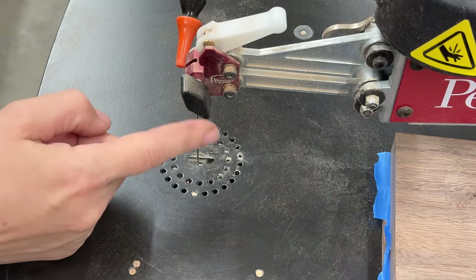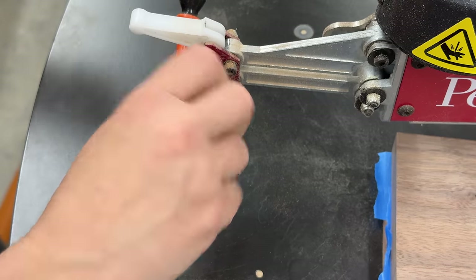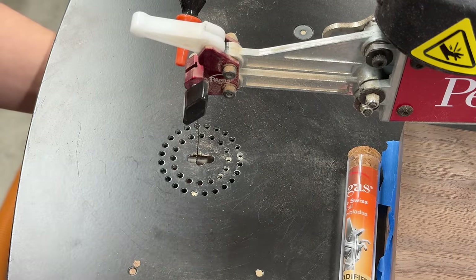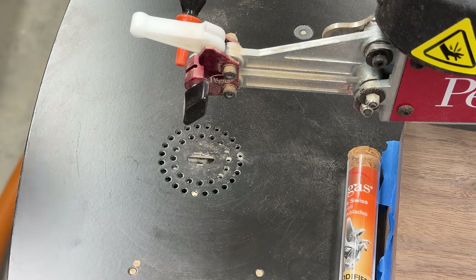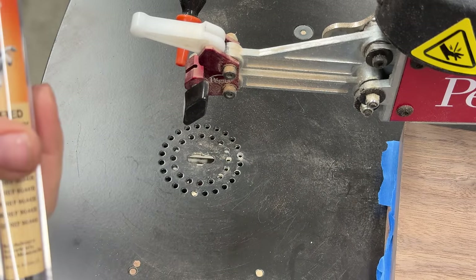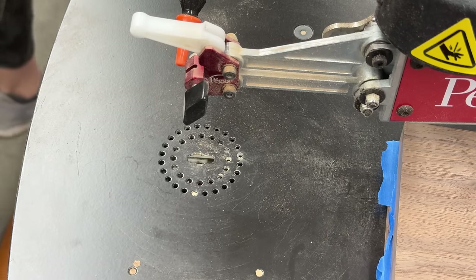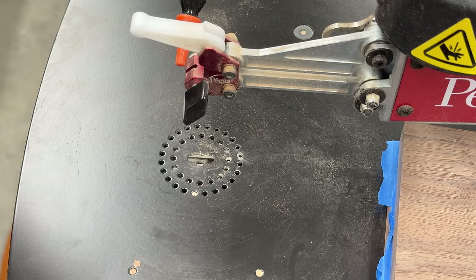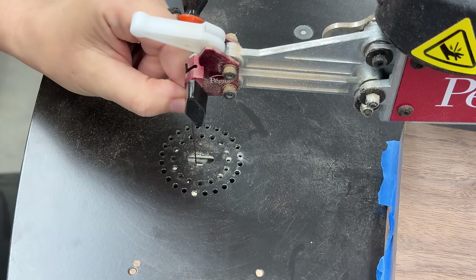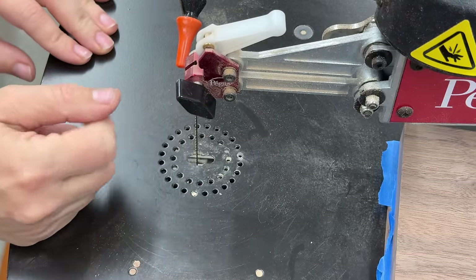I'm going to put a fresh blade in — I think the current one is too small, so I'll go with a number nine. A number twelve would have been better but I don't have one, so I'll go with the number nine and hope that does the job. One of the reasons I bought this scroll saw is because it's so easy to change the blade — plus it's an excellent saw.